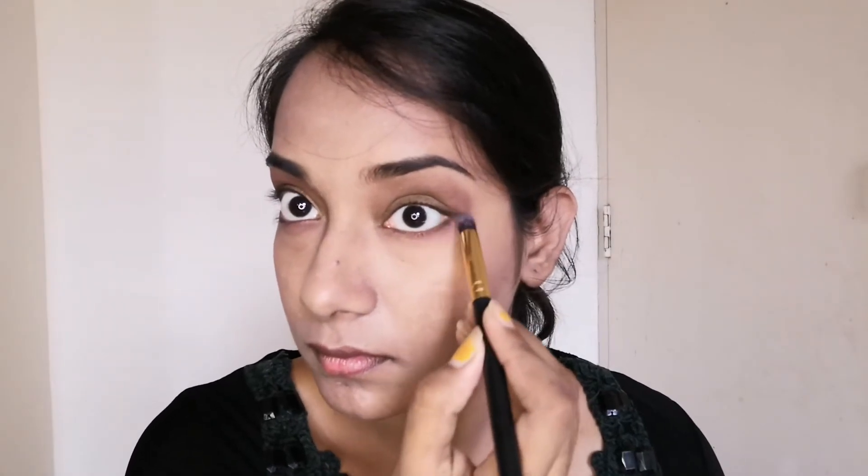For my lower lash line I am taking these two eyeshadows and running them through my lower lash line. This is a very subtle eye makeup look so I am not going more dramatic on the lower lash line either. After adding my mascara I have tight lined my upper waterline — and this is the complete look of my eyes.